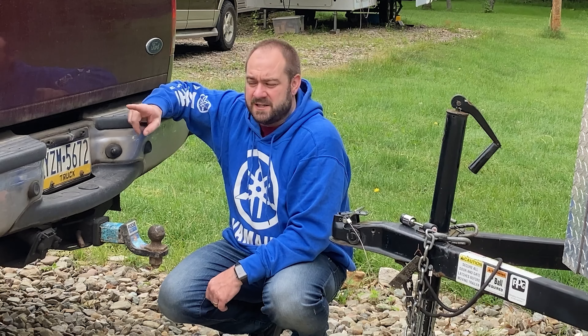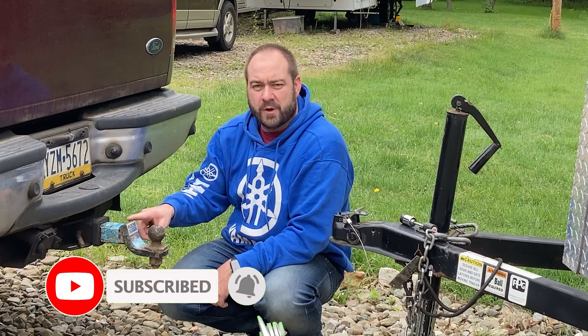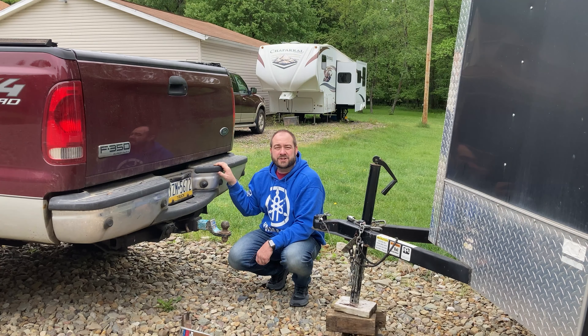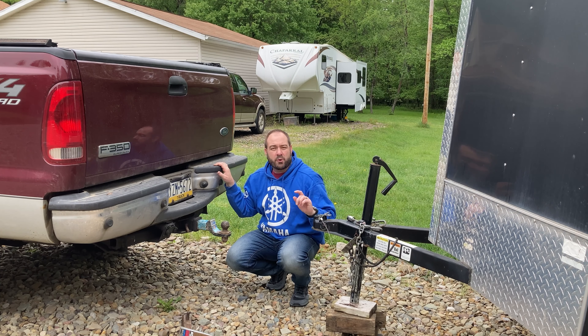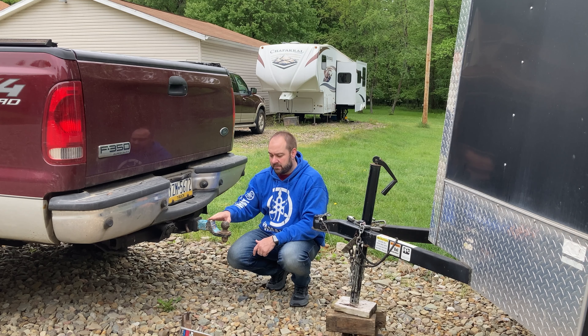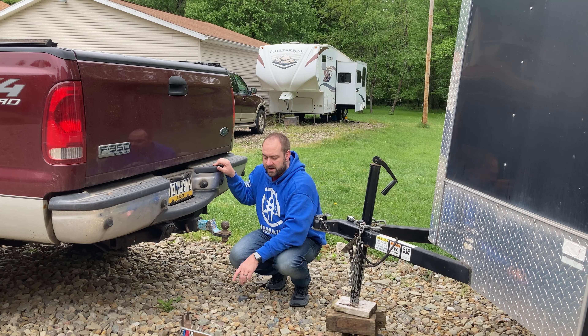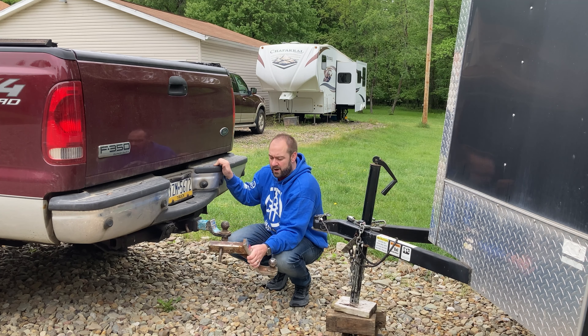Our Ford F-350 Diesel Super Duty is a pretty tall tow vehicle. You can see I've got a 2-inch drop and a 2-inch ball on here right now. I actually use two different setups with this trailer depending on where I'm going. If I'm going to the cemetery, this is my setup — 2-inch drop on the back of the F-350. If I'm going somewhere else, I use a 6-inch drop, and let me show you why.